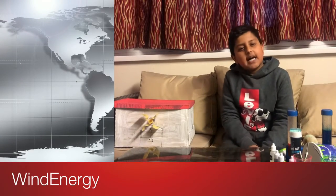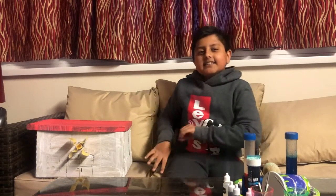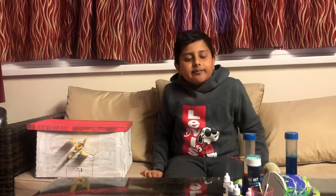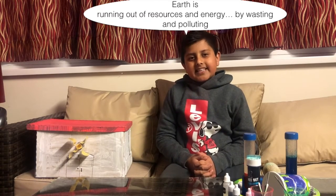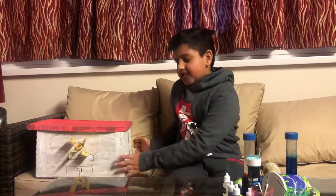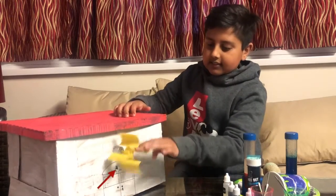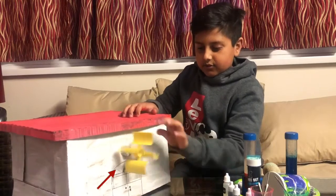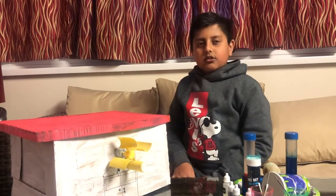Hello my fellow homo sapiens, thank you for joining me on another wacky discovery of Kidopia! Because I haven't done a video in such a long time, I decided this one to be a different one. As the earth is running out of resources and energy by wasting and polluting, I decided to make my own energy — it's a wind-powered light.